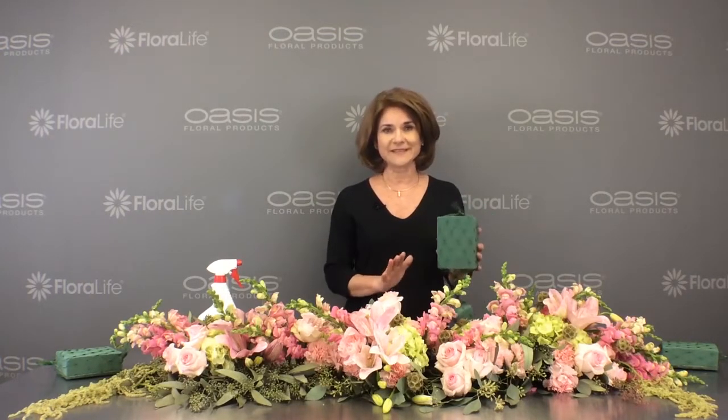Are you looking for a quick and easy way to create a tablescape? Hi, I'm Sharon McGookin of Oasis Floral Products and I have a suggestion for you. This is our Oasis Sealed Brick Garland. Notice the back is sealed, which keeps the moisture in the floral foam and off the table.